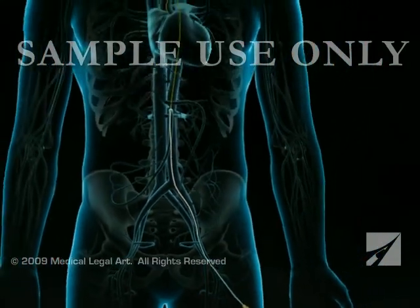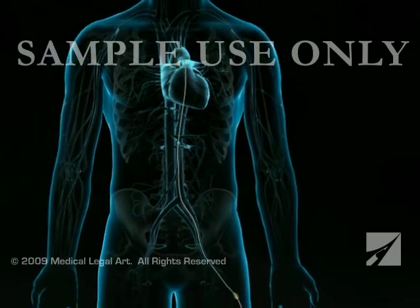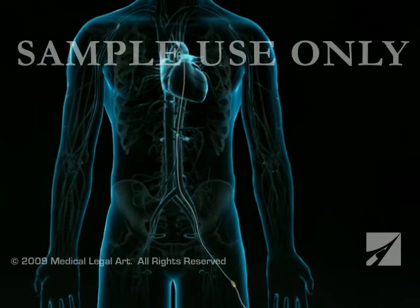You may feel pressure as the wire and sheath are inserted through the groin and pushed through the artery, but you will not feel their movement inside your arteries.